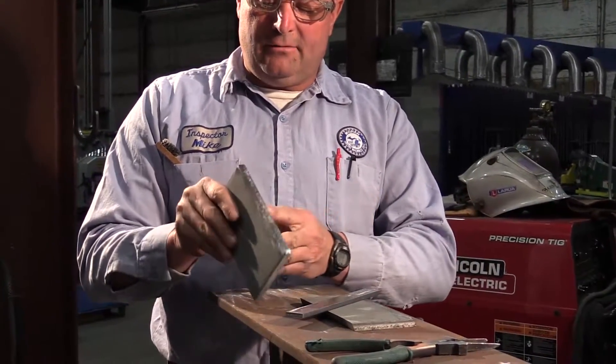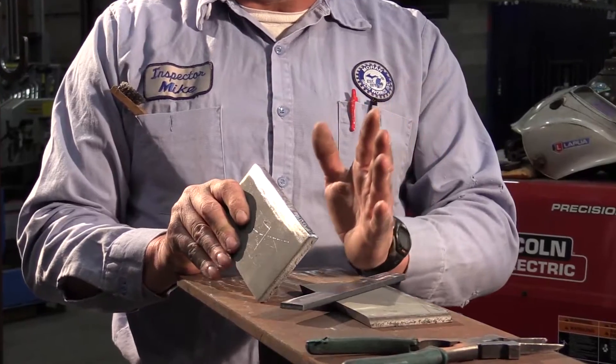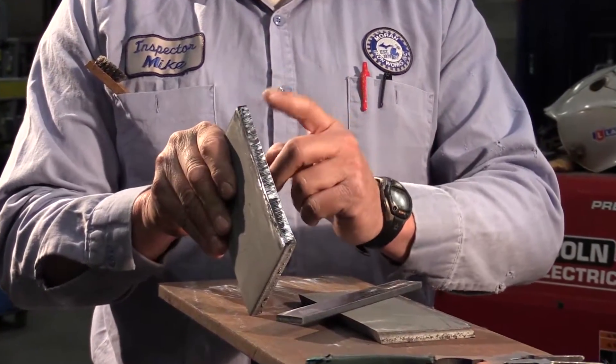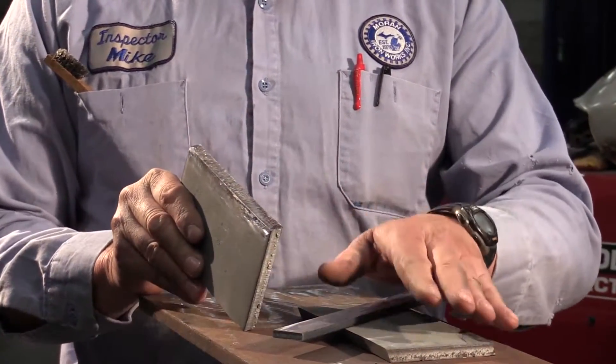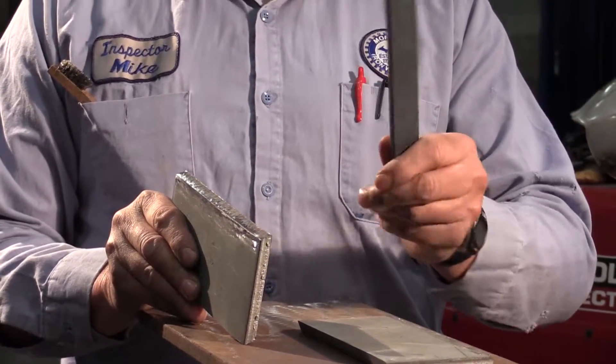These are beveled by code at a 45-degree groove angle, so each plate is 22.5 degrees. I'll have a 1/4 inch gap root opening, and I'll use a backing bar of 1/4 inch.